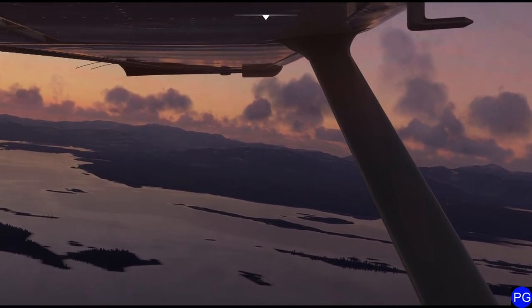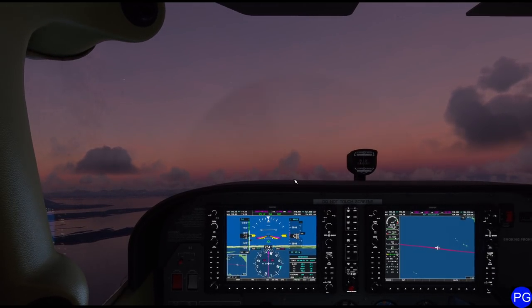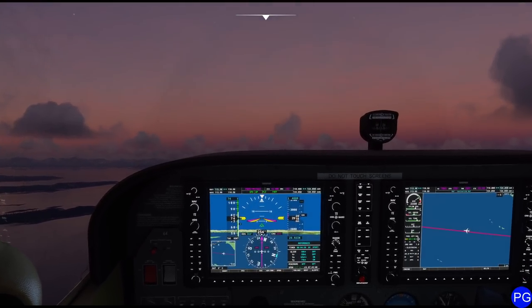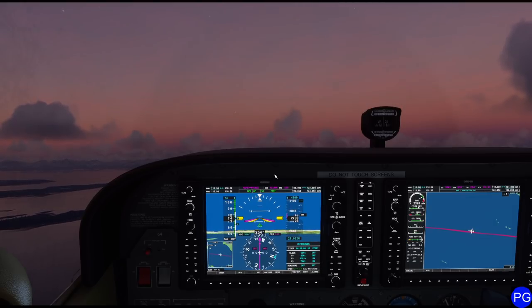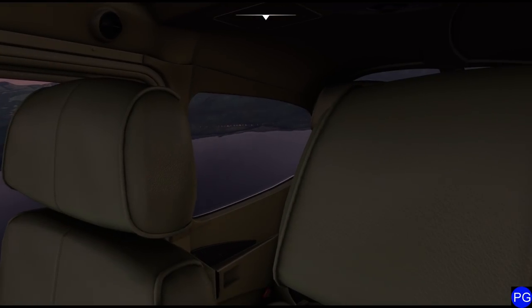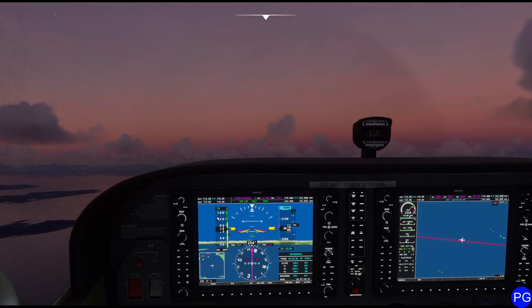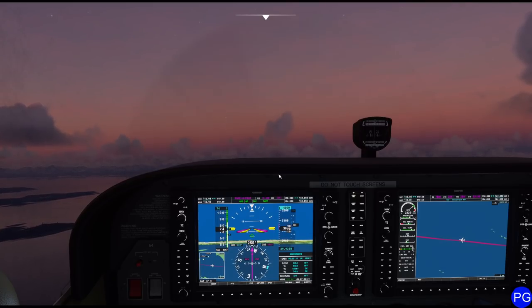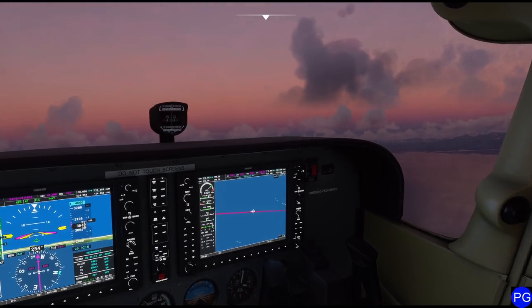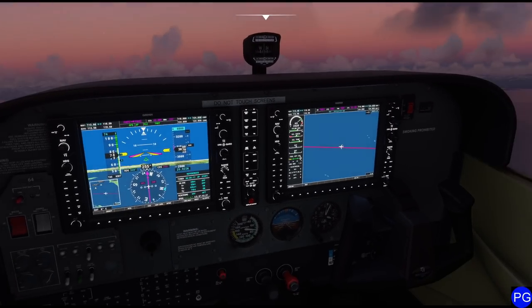One really slick trick with this G1000 that I always like to play with: you can actually turn on the VY just by pressing this button. Now you can see it suggests 74 knots. I'll click that one notch and now we're doing 74 knots — just a slick little trick you can do with this aircraft. Now we're climbing at maximum performance. Maximum performance ain't much, but again, it's a Cessna 172.